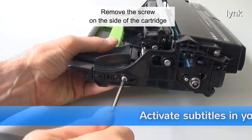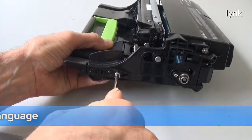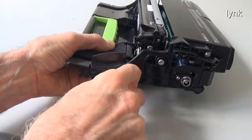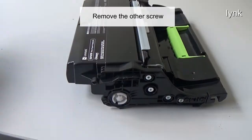The other screw is on the side of the cartridge. Remove the screw on the side of the cartridge. Remove the other screw.